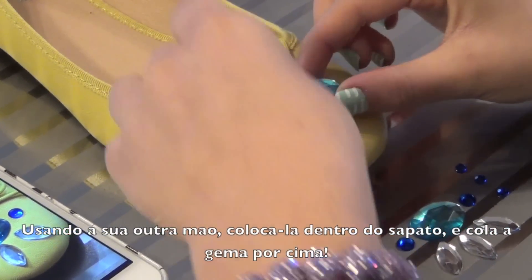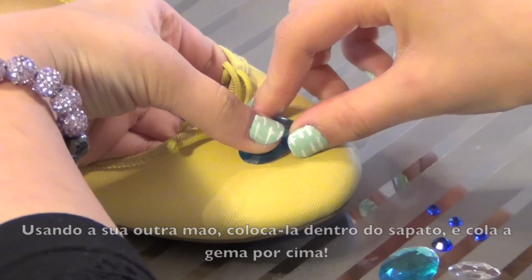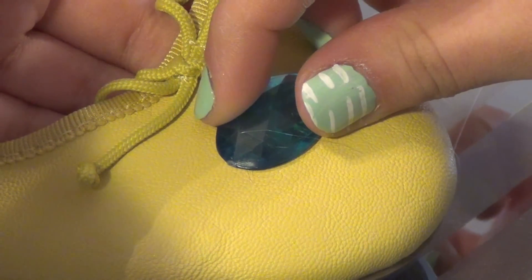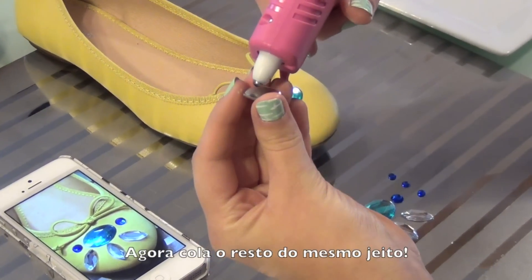With your other hand, you are going to put it inside the flats and place the jewel directly where you want it. Then you're just going to press on it to have it stay in place. Now just glue the rest of the jewels the same way.